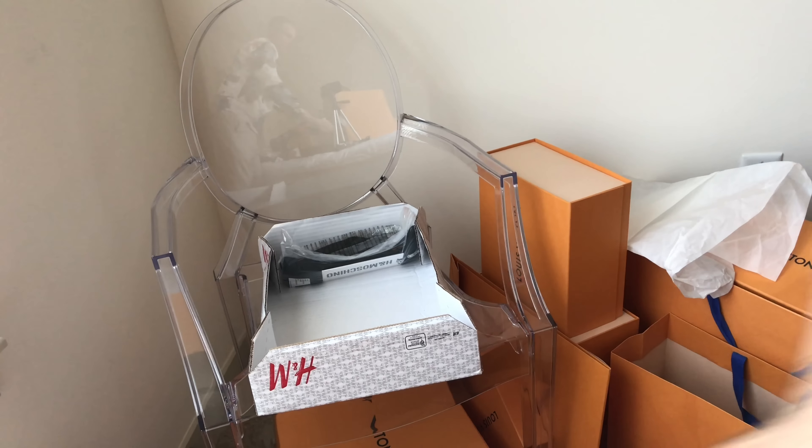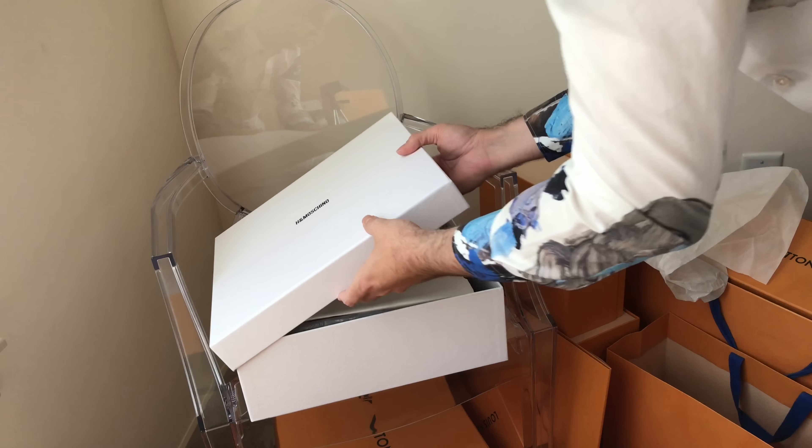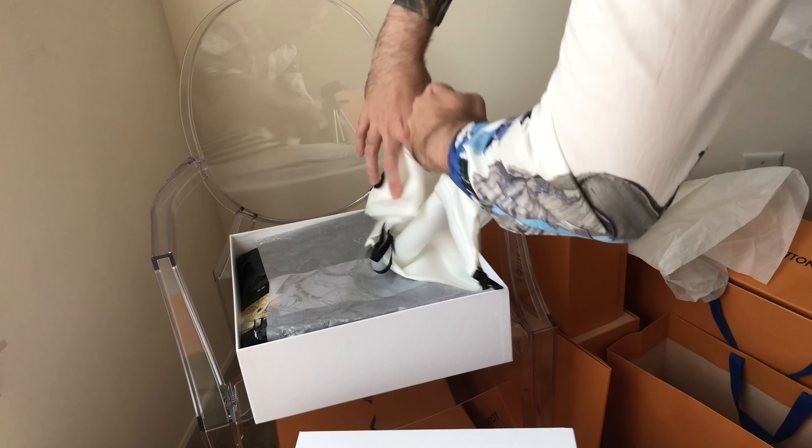These are the H&M Moschino boots. I love that it comes with this protective bag — even the wrapping paper is H&M. It's got Jeremy Scott's card again, and these are really nice. I like the chain detailing that you see here. On the bottom you've got H&M Moschino. I really look forward to wearing these — they've definitely got a very cool aspect to them.